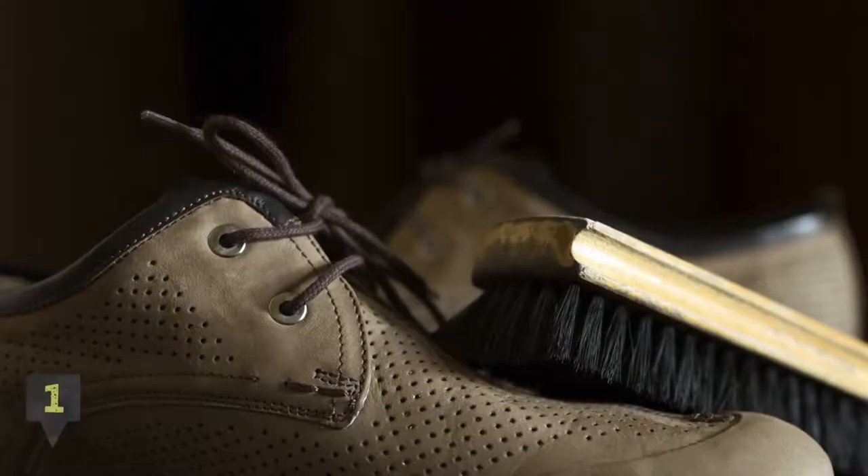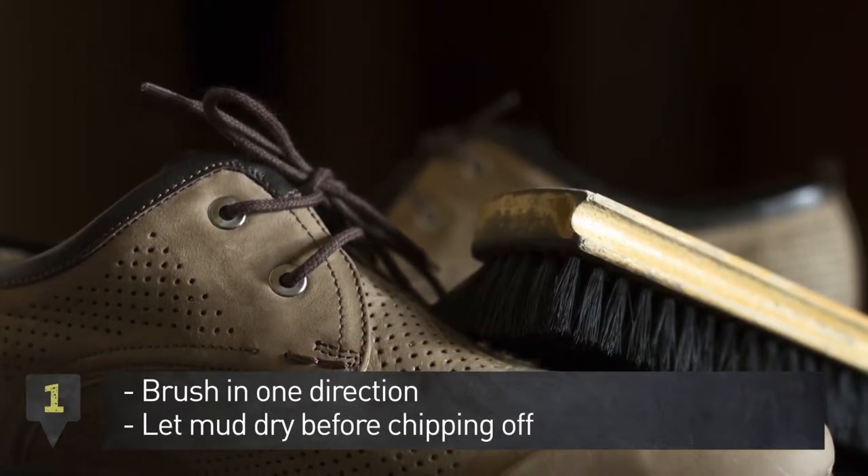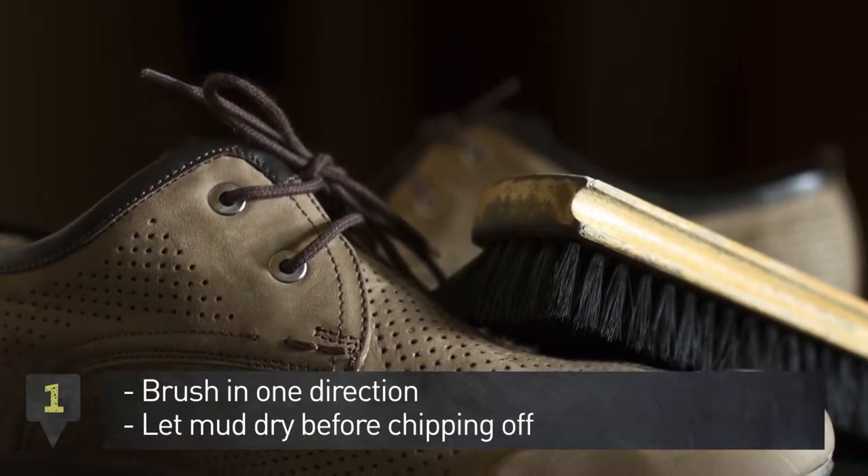Step 1: Take a suede cleaning brush and use a one-way motion to remove the dirt. Let mud dry before chipping it off.